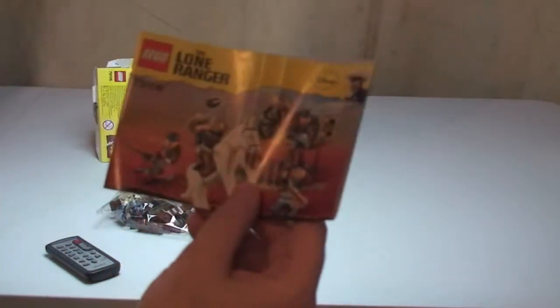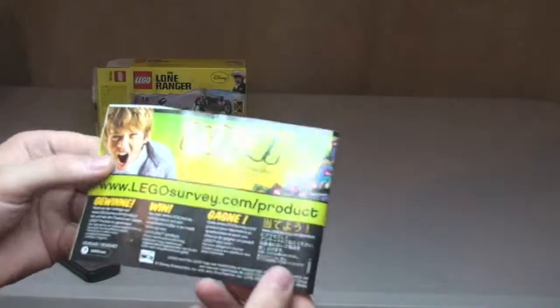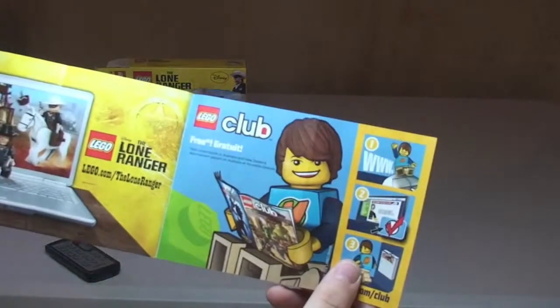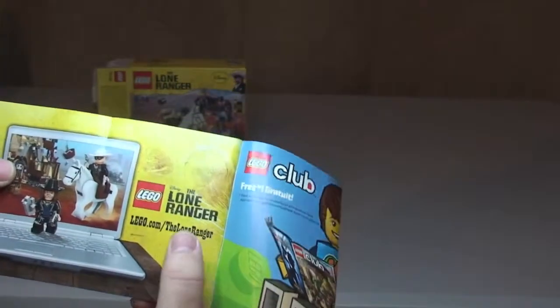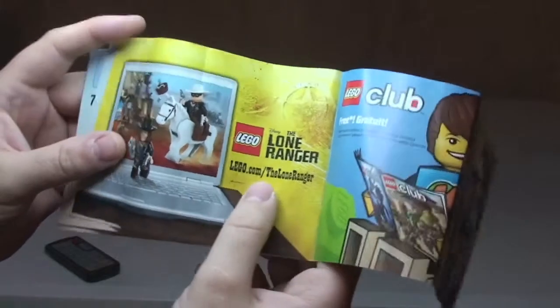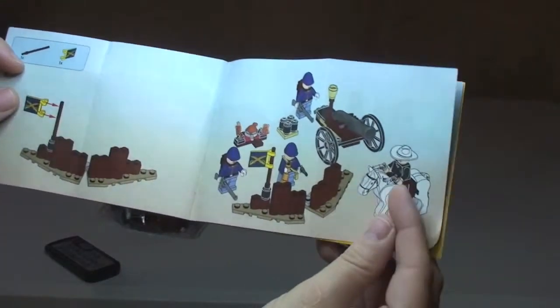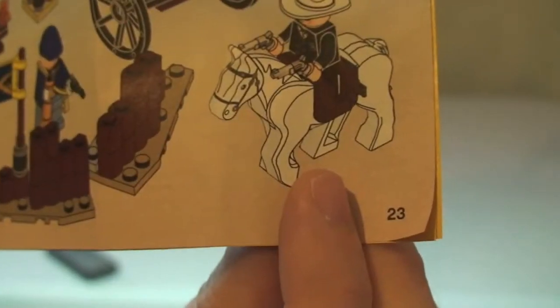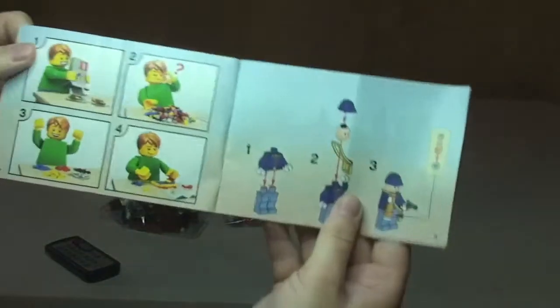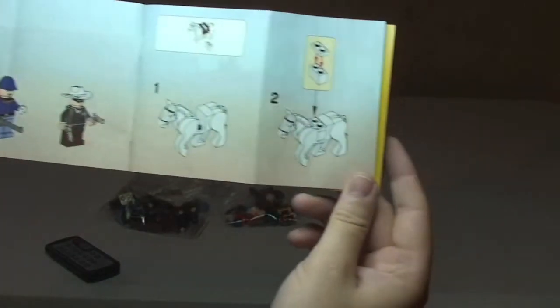Minifigure — sorry — minifigure and the instructions. A quick overview of the instructions: the same scene on the front, standard rear. Inside there we have lego.com/theloneRanger. Lego inventory over two pages, and then we have a build of 23 pages. And the front shows the minifigures and the horse itself.